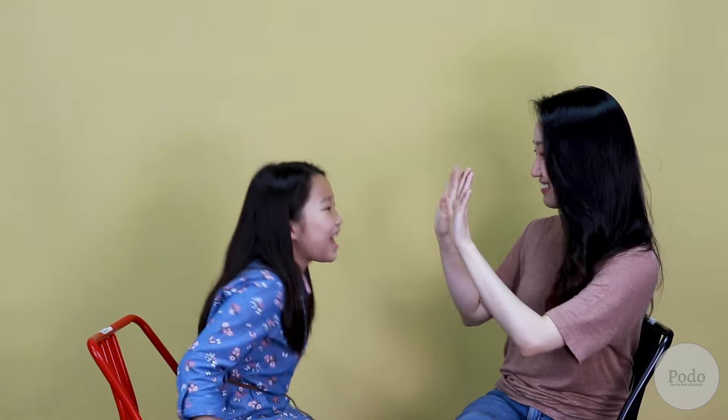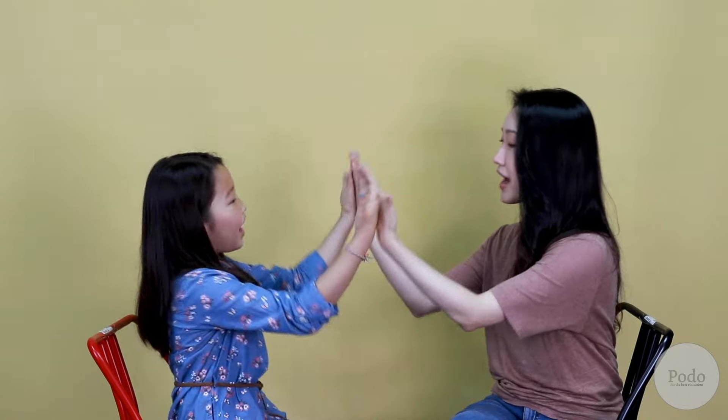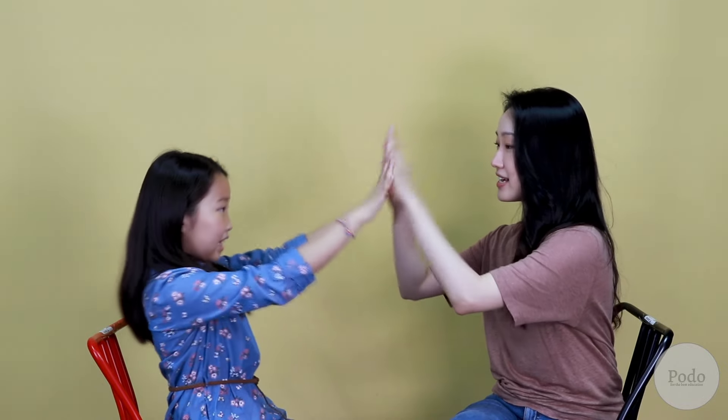So all these movements combined, let's try with your palms. Double, this, that. So in the game it's going to be: double, double, this, this, double, double, that, that. Double, this, double, that, double, double, this, that. Like that.